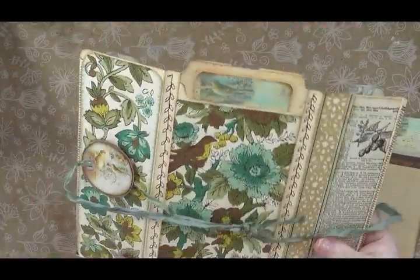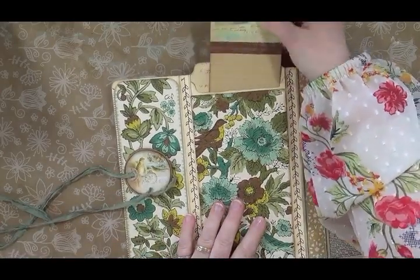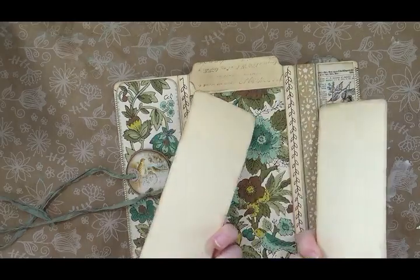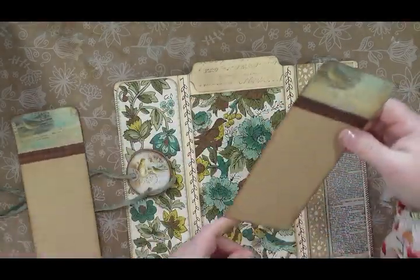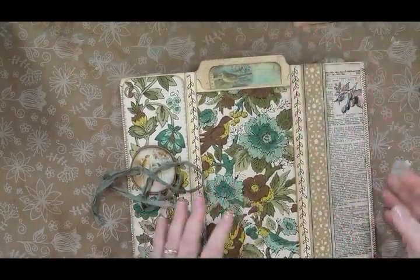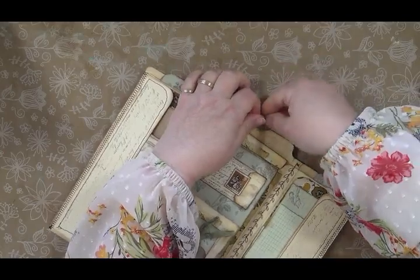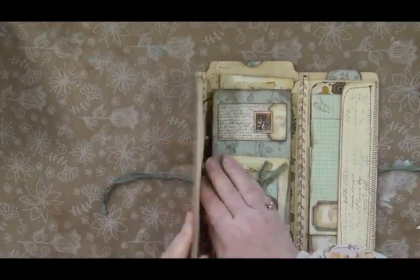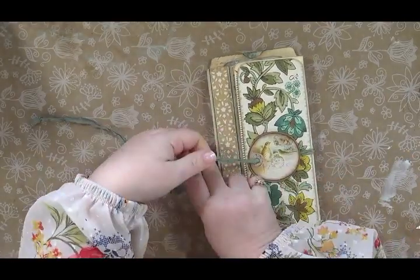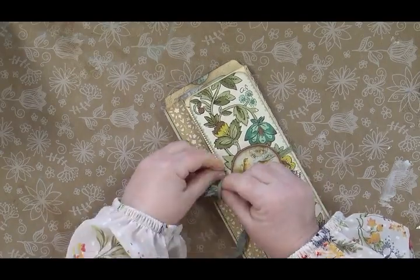Then when you flip over to the back, there is an extra pocket on the back. I had an extra piece of file folder and I thought, why don't I just put a pocket on the back too? So I did two of these — there are two of these that you can write on and they just slide right down in there. And you have your entire little folio with all these little places to write and keep little mementos or little notes. You could take out all the writing things and put little keepsakes in there.